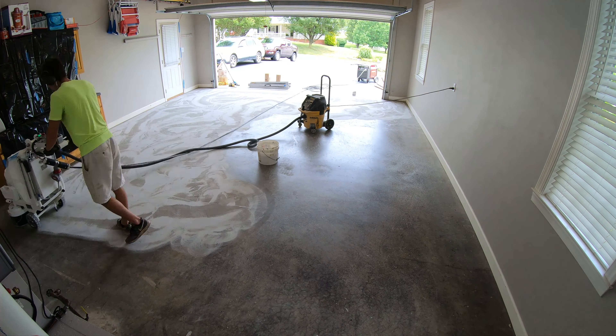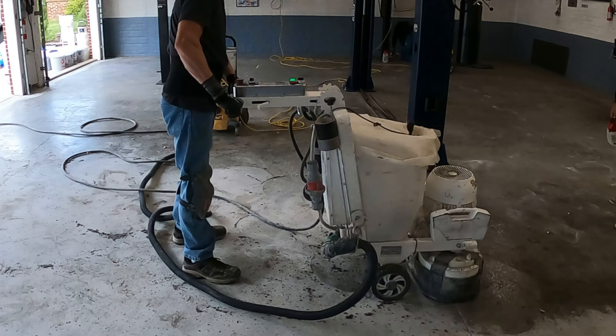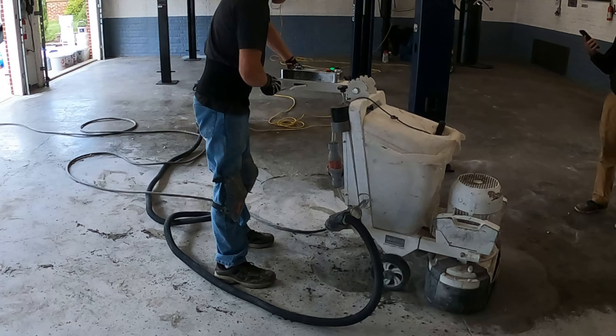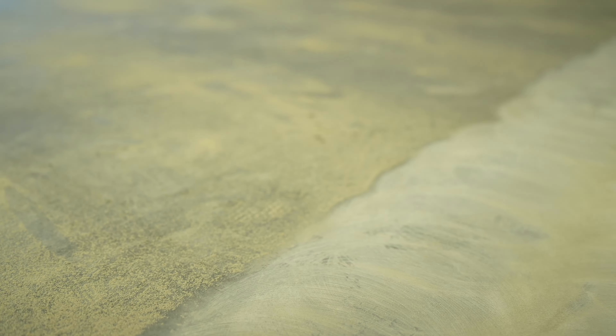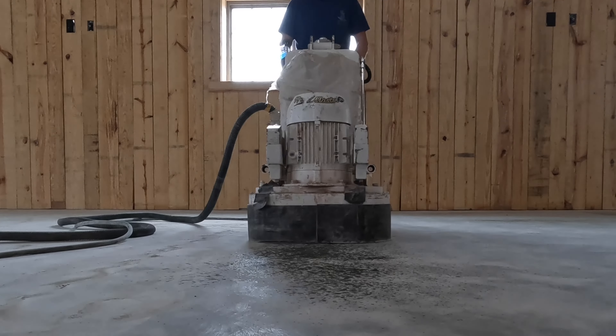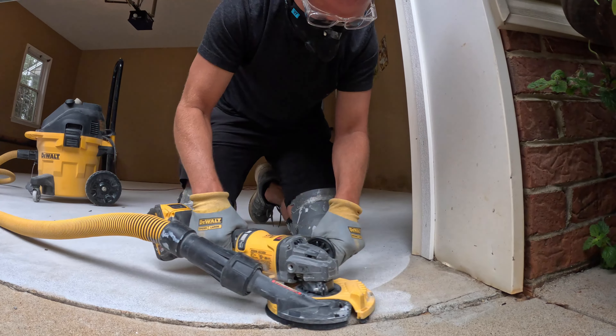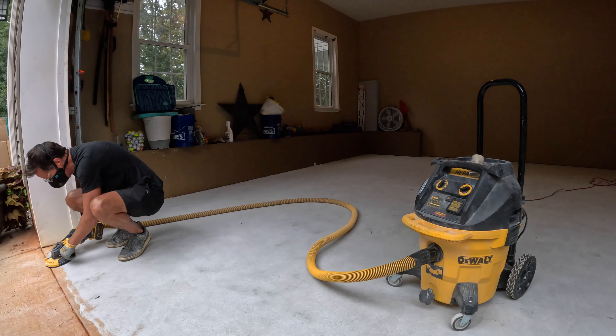The first thing we have to do is prep the concrete. We get questions about this all the time — we always grind the concrete, even if it's brand new. We aren't grinding it to clean it; we're grinding it to make it rough, and that's going to help any coating stick to the surface. We use a walk-behind grinder for most of the floor, then a DeWalt hand grinder for the edges, and the DeWalt HEPA vac to control dust during the grinding process.